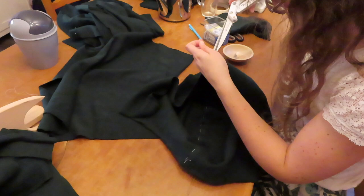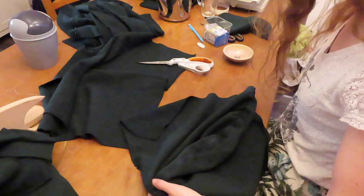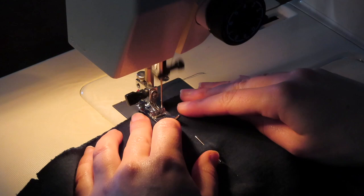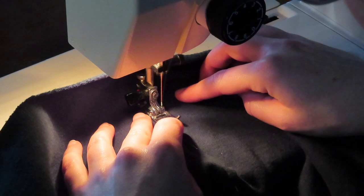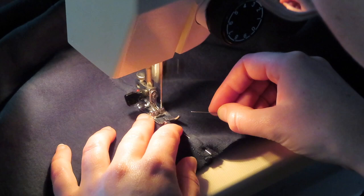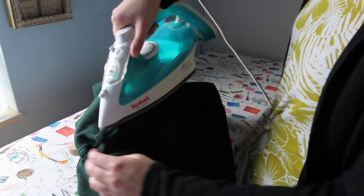Once that was done I removed the basting on the outside as it would interfere with the next step, which is doing the exact same thing as I did on the inside — folding under the raw edge and top stitching down. This creates a very nice counter seam which finishes off everything neatly. I decided on this because both the outside and the inside would be seen, especially if the hood was up, so I wanted everything to look very neat and finished. After stitching I pressed the seam flat with the help of the tailor's board.